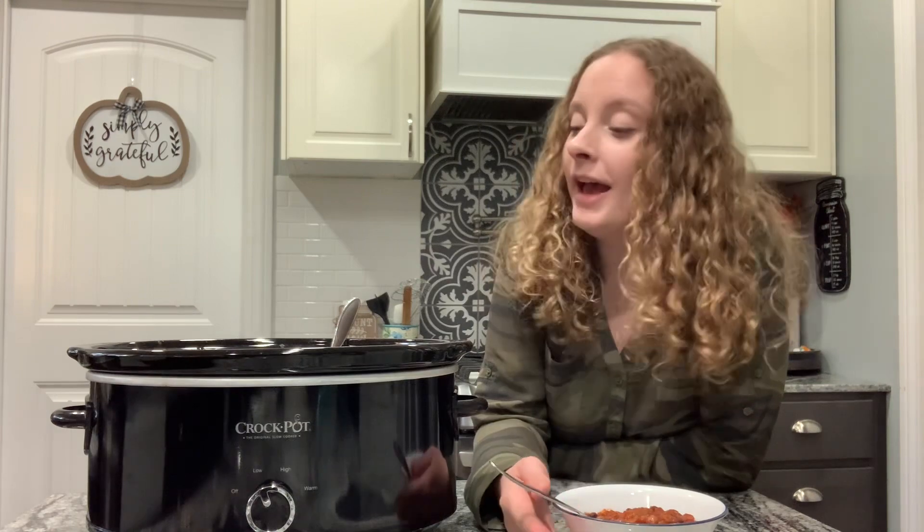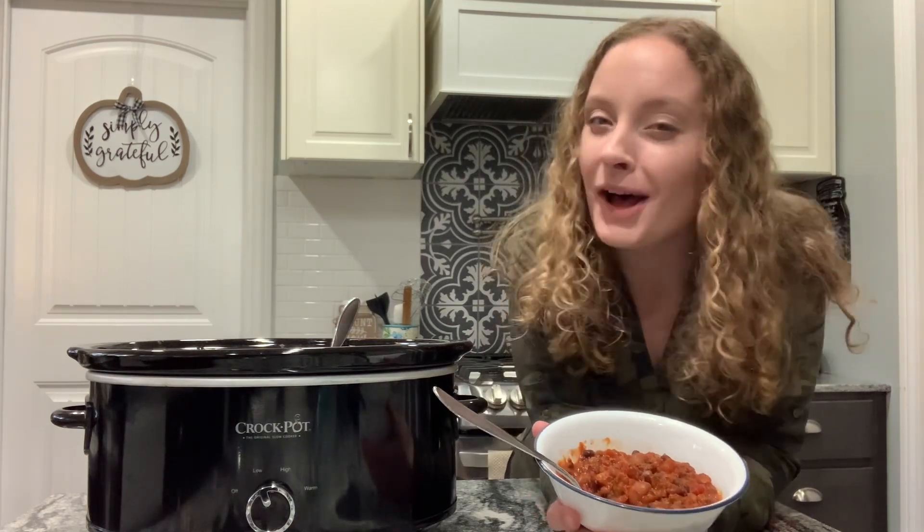Thank you all so much for watching as I made this chili for dinner tonight. If you enjoyed the video, make sure to leave a like, comment, and subscribe. I can't wait to see you all in the next Mom, What's for Dinner video. Bye!